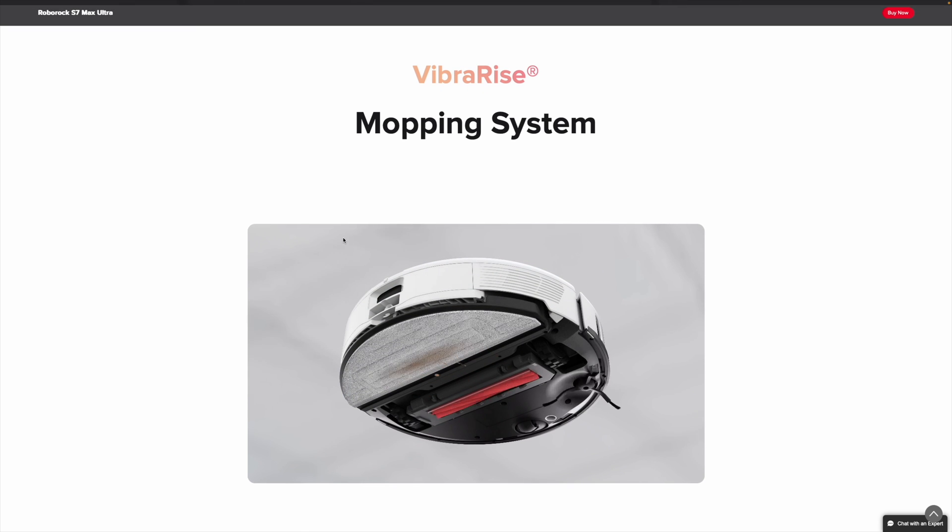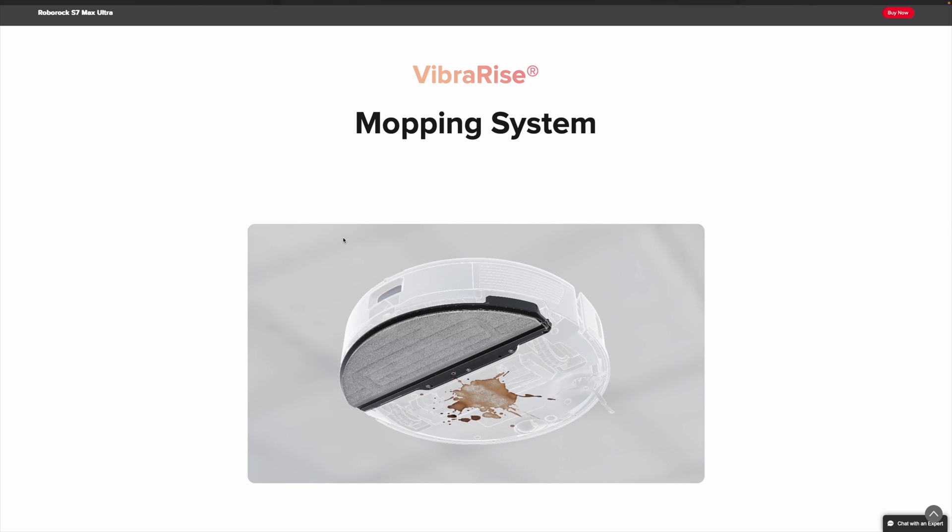The more interesting tech comes in the mopping part. Roborock uses sonic mopping to vibrate the mopping pad at around 3,000 times per minute, and applies downward force to kind of mimic scrubbing, and to more easily get rid of those stubborn stains.